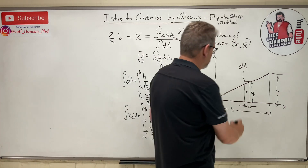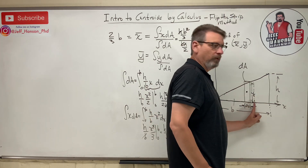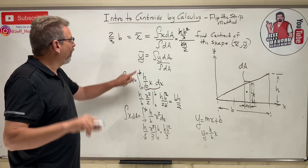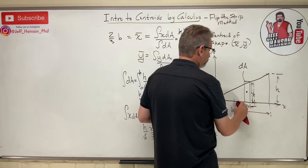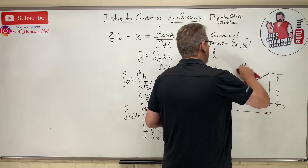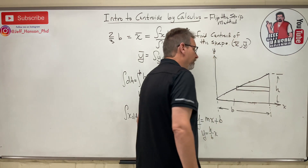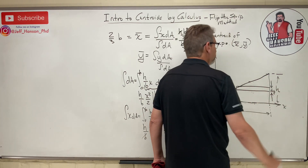So coming over two-thirds of the base — that's one-third from the fat end — that's where you put your finger in the x direction to balance that triangle. That's all there is to it. Now let's do y-bar. Here's why I call it flip the strip: I'm going to erase my vertical strip and draw a horizontal strip. The height of the new strip is dy.